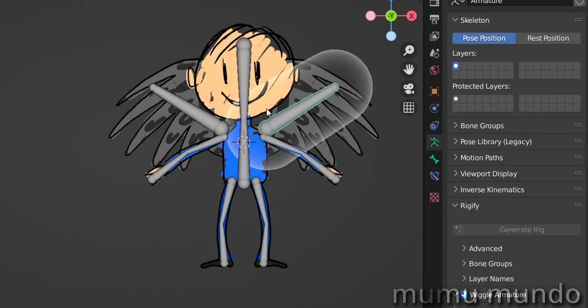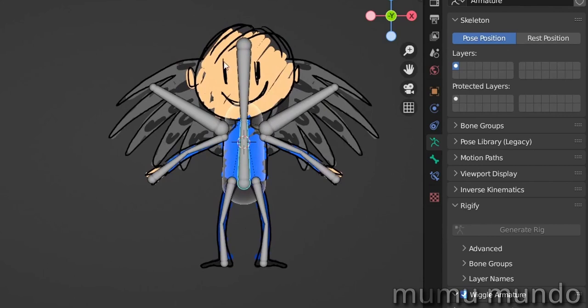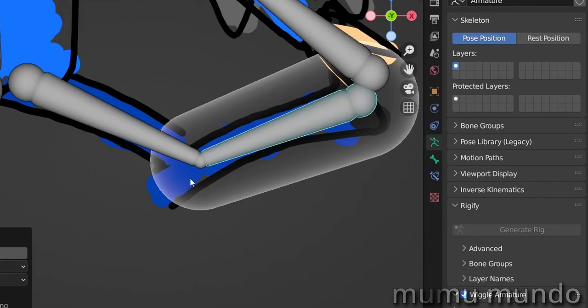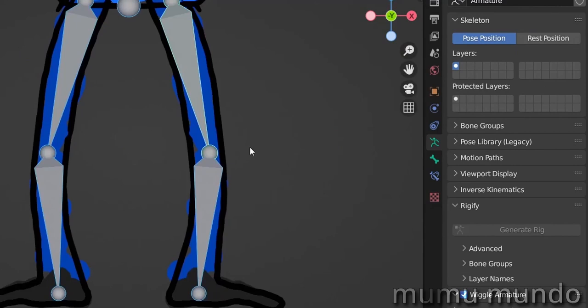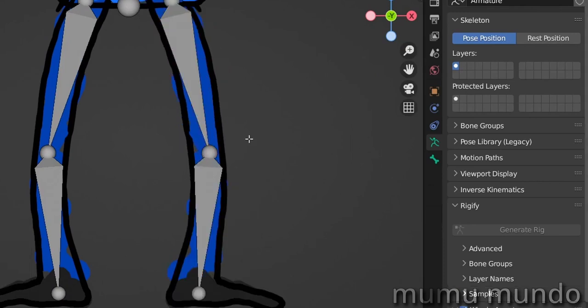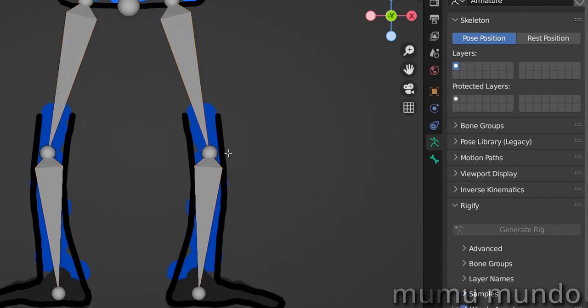Let's go back to object mode, unhide our armature, select it — we're still in pose mode, which is great. Let's try the head bone — yes, it moves the head. The root bone is the one that all the bones are parented to, so it moves the whole body. This one moves the leg. You can see here that I didn't set up my bones correctly — this ball should be on top of the knees. Let's change the display back to octahedral. You can reset rotation with Alt+R, reset location with Alt+G, and reset scale with Alt+S.